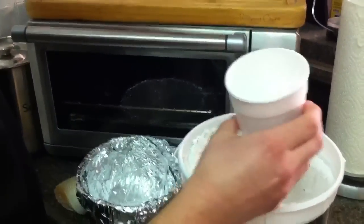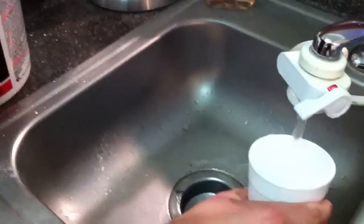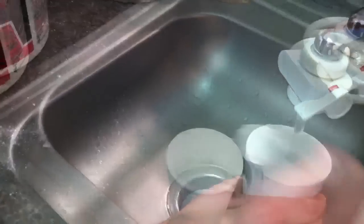We're going to start by scooping up two-thirds of a cup of plaster of Paris — not cup the measurement, but just any cup you're using. And then we're going to fill it up with one part water and mix it up.